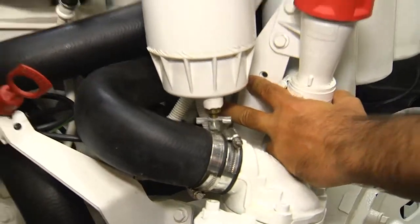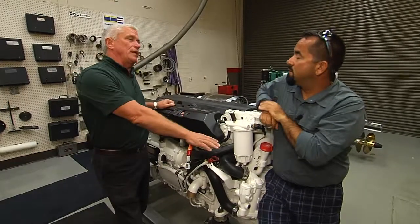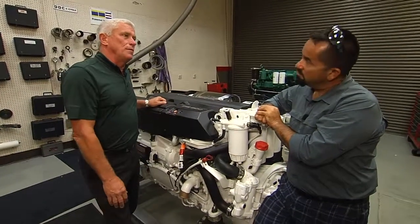And what does that do? If you get water in the system, either through the fill or bad fuel, this will set an alarm and derate the engine so that we don't damage the injectors or fuel pump system on the engine.